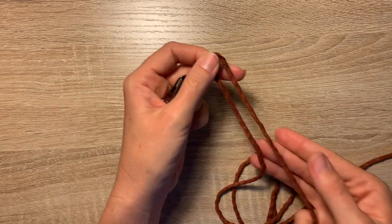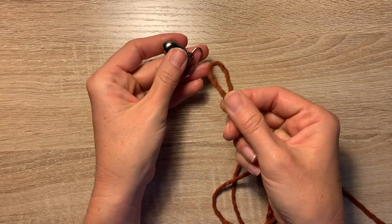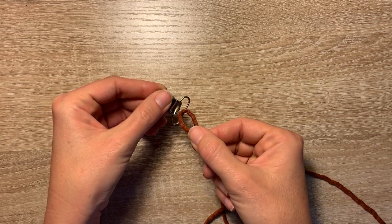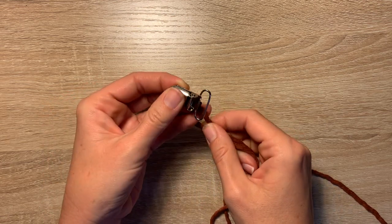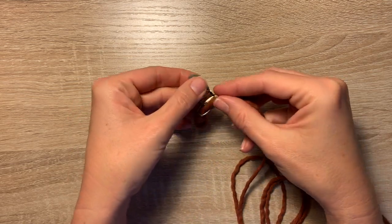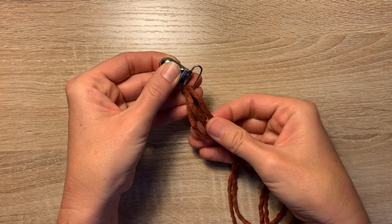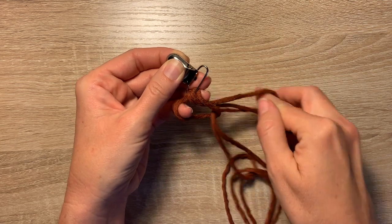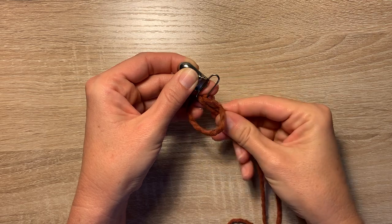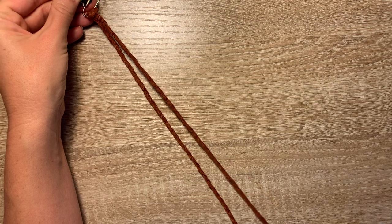You want this shorter side — the 14-inch side — to be on the inside. Then with this loop we're going to stick it through the end of the clip, kind of pull the loop through, and then pull these two pieces of cord through the loop. This is called a lark's head knot. Pull those two end pieces tight and see those shorter pieces on the inside.